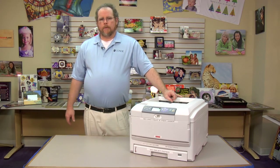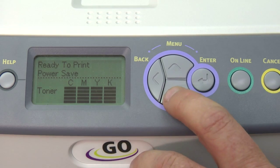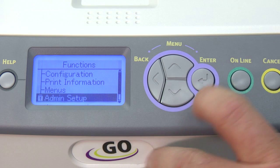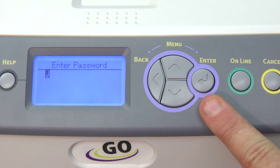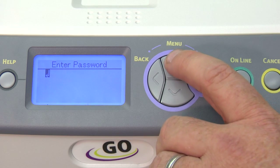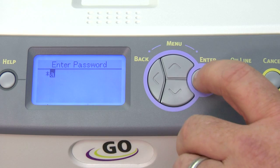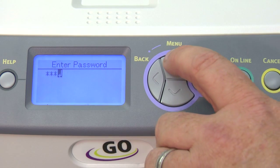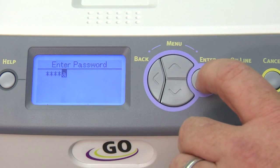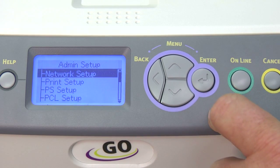Let me first show you how to program the printer. The first thing you want to do is enter the admin setup in the menu. Simply hit the arrow down until you get to admin setup and press enter. Now, this is password protected. The default password is going to be six A's. Just hit the arrow up to A and hit enter six times. After you get the six A's, hit enter again and it goes into the menu.